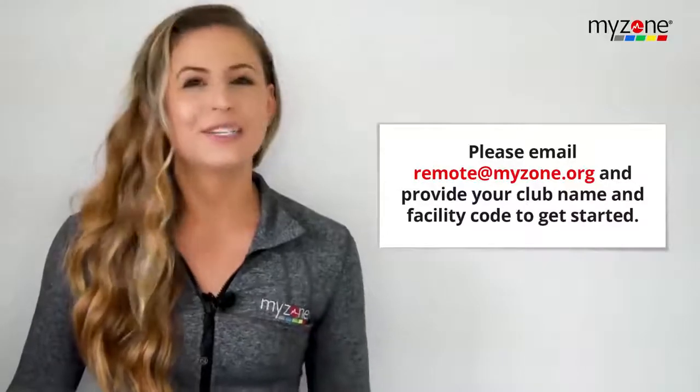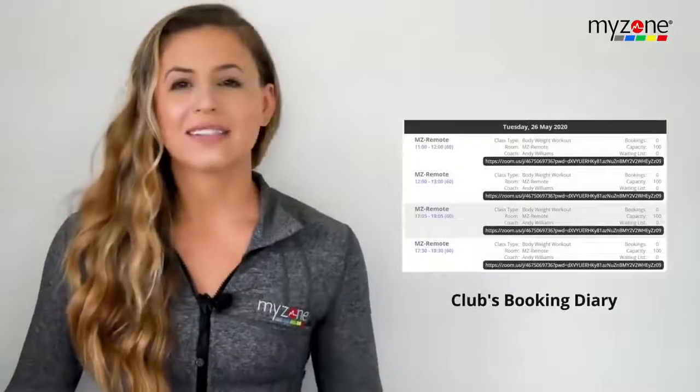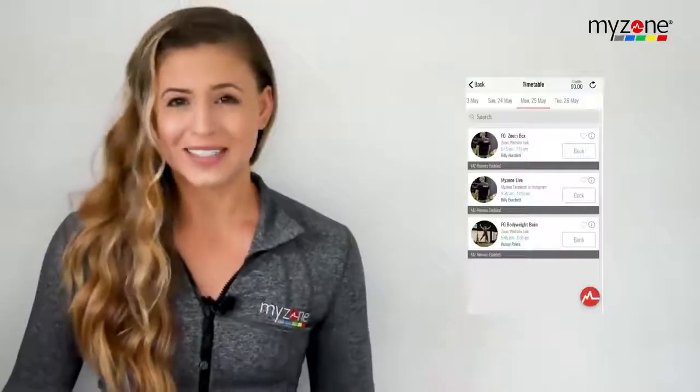To get started, please email remote@myzone.org. Tell us your club name and facility code and let us know you'd like to begin using MZ Remote. From there, we'll make sure you have access to your club's booking diary, which will allow you to schedule classes and allow your members to book their spot. Your members will easily be able to join the class from their smartphone while you instruct from your computer.